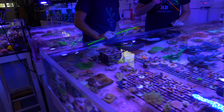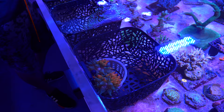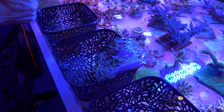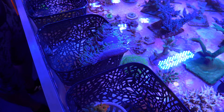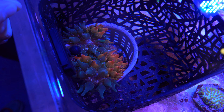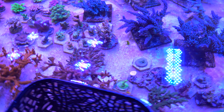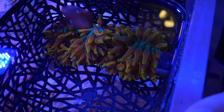I've got my token zoanthid collection — I'm so ambivalent about them. I just have a few token Bam Bams, some Hawaiian palies, rastas, eagle eyes, utter chaos, Midas touch, and I think there's one purple people eater. So that's my anemone area. My ritteri has been in here for two years — it used to be so big and it has shrunk but it's actually really coming back since I've been directly feeding it rich foods and dosing nitrates. I've got two sunburst anemones — I had one and it split — and a sunburst here that's been in the process of splitting for almost four weeks.